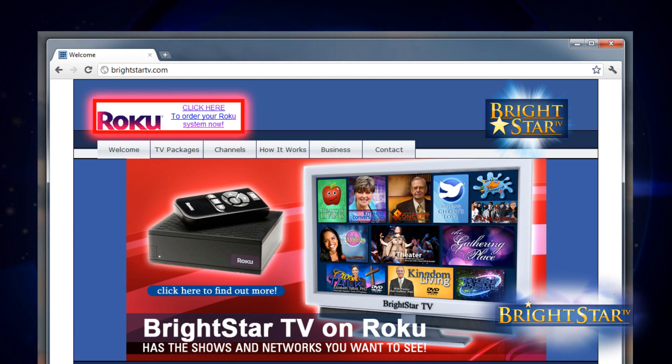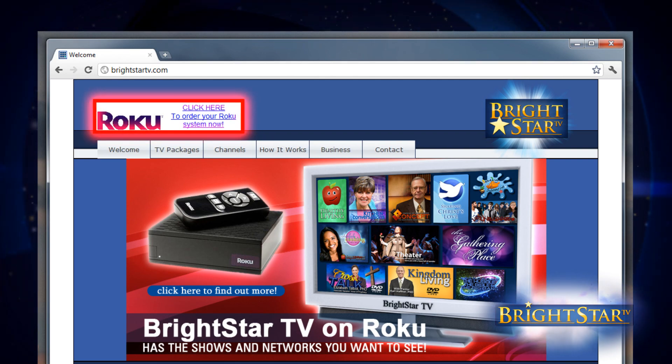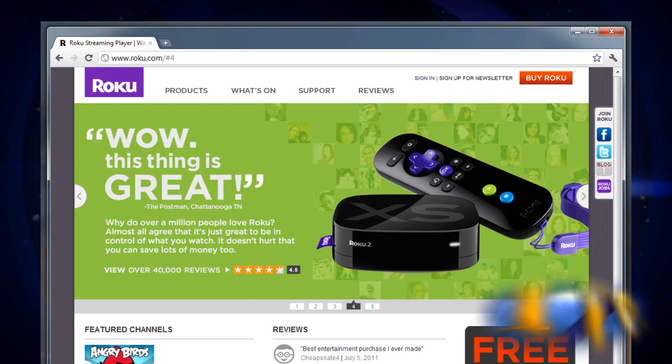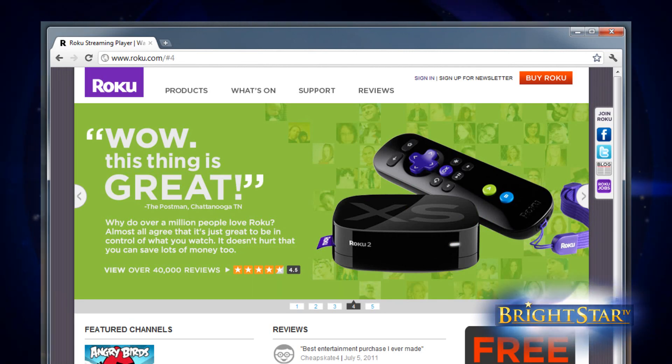Look at the top left of the browser window — you'll see the Roku Purchase Now button. Click on that and you'll be directed to the Roku website. Going through BrightStarTV's website gives us credit.